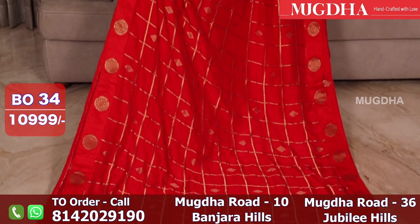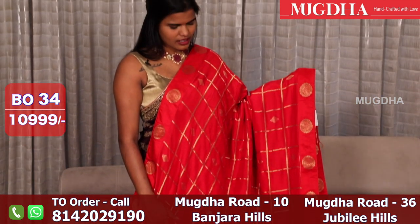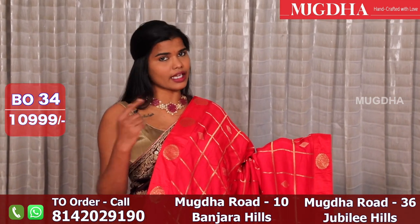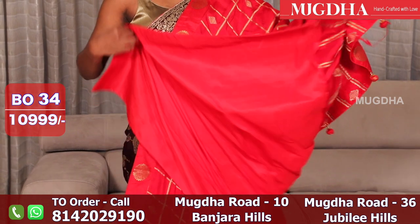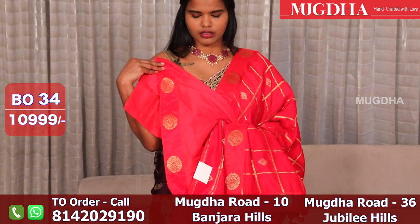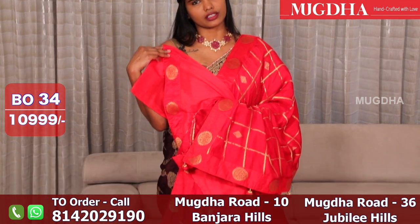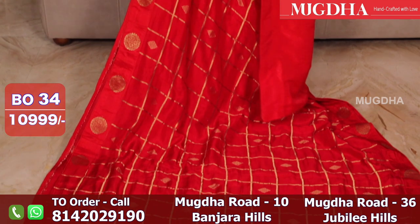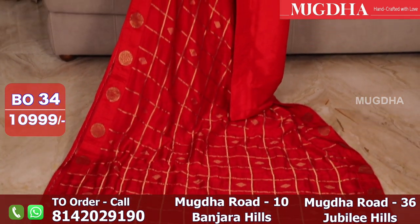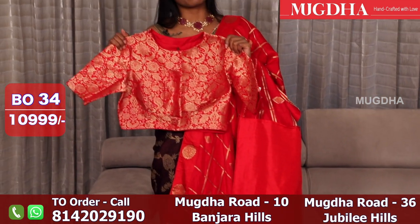This is a nice chilli red saree — all over the saree you have checks. It comes with a self blouse as well as a readymade blouse. This is the self blouse, and this is the readymade red Banarasi blouse.